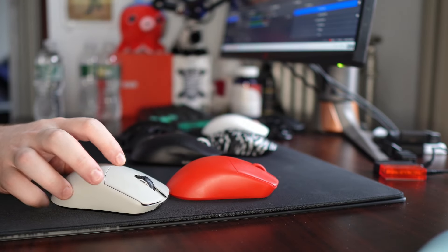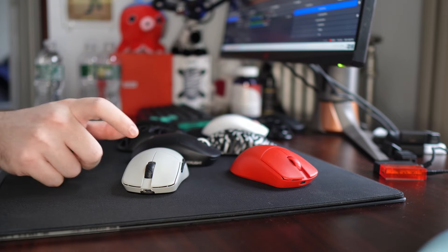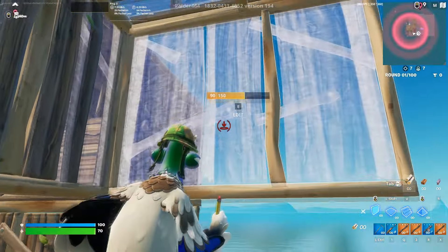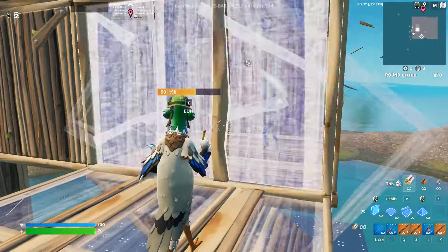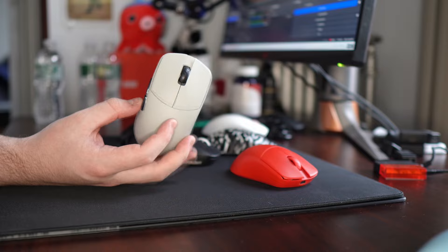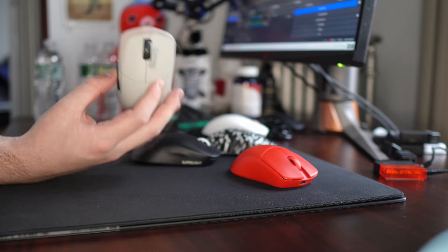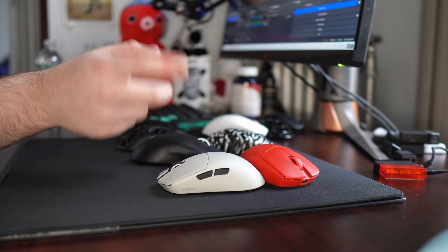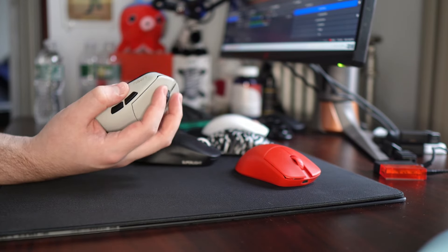It really just came down to accepting that this is not a top-tier shape for fingertip, so completely abandoning that and just trying to enjoy it as a claw grip mouse, which I actually was able to due to the changes on this newer batch. Compared to other top-tier ambi options under $100, I think this definitely has a place in the market. In my opinion, it's a much better shape than the Atlantis Mini. Compared to the X2H and X2V2, it's really going to come down to shape preference. I would still say the X2 Mini for fingertip far and away.